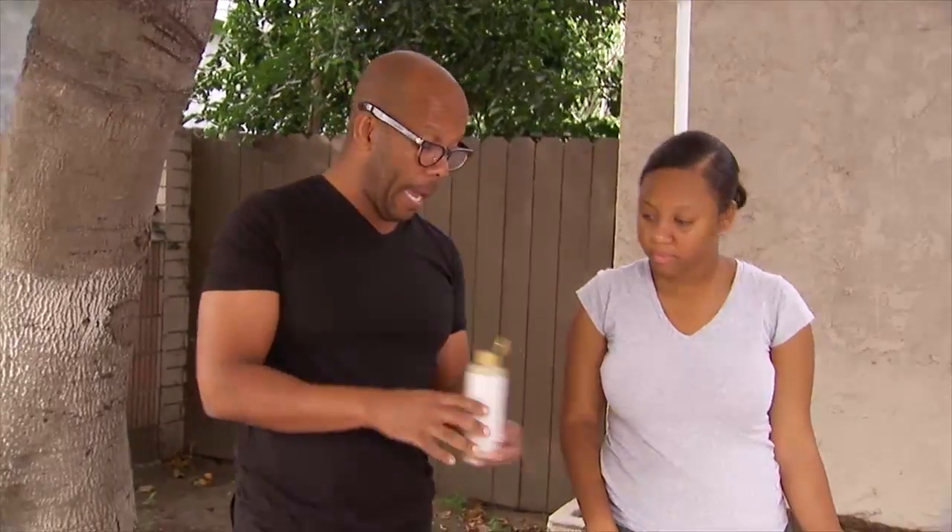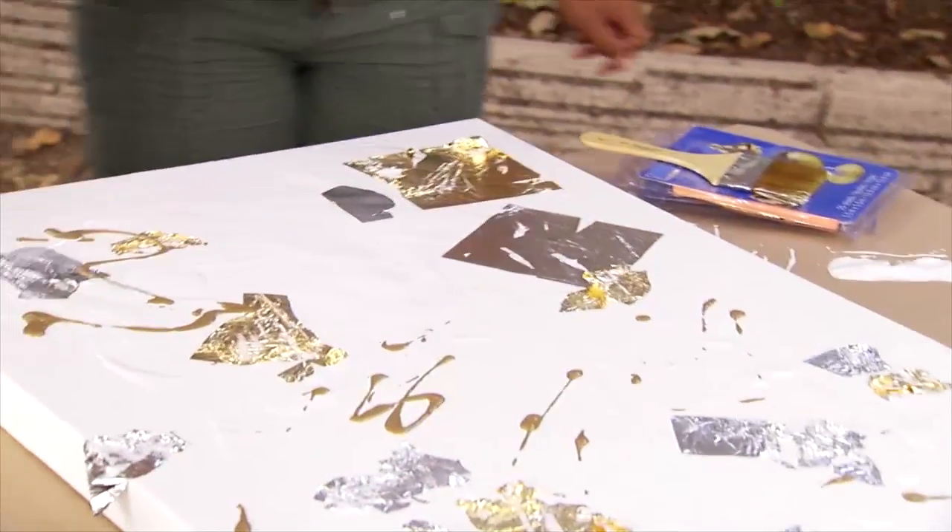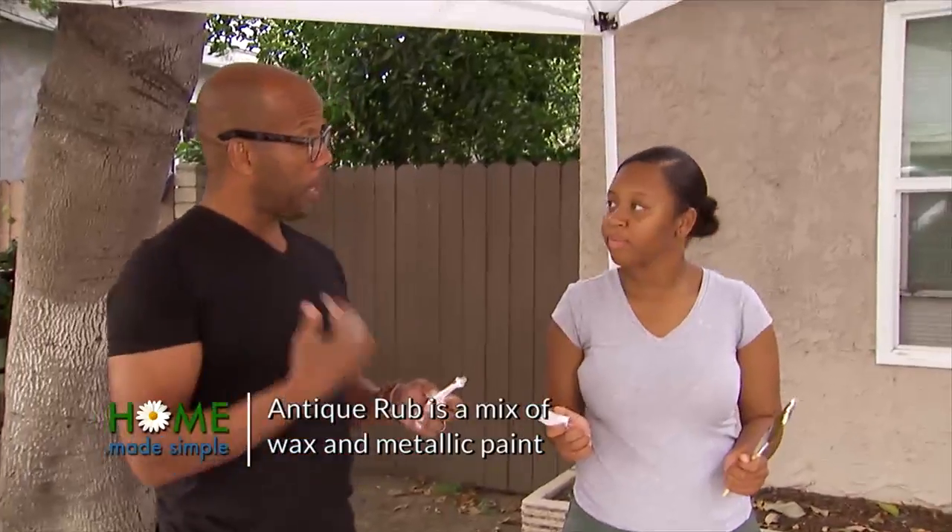This is just plain gold paint — give us some good squirts. Now let's move on to our antiquing rub.